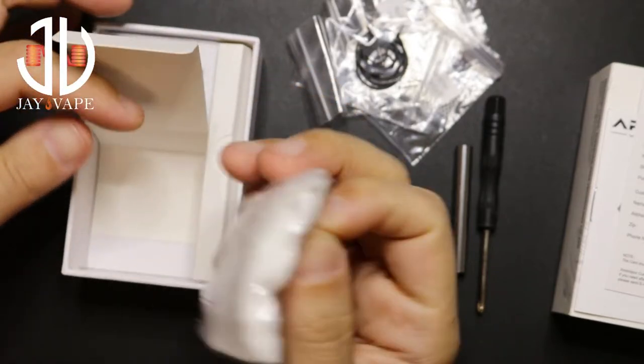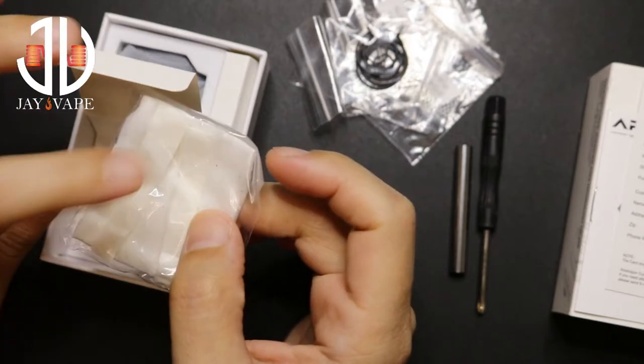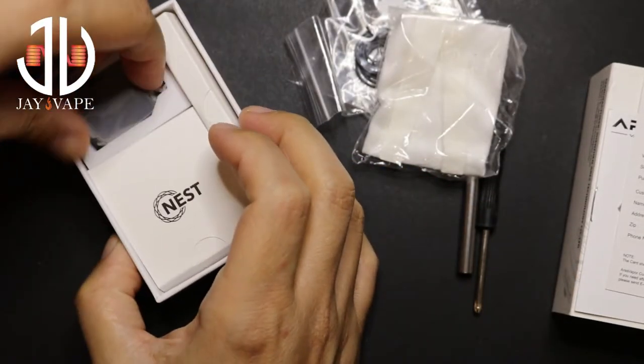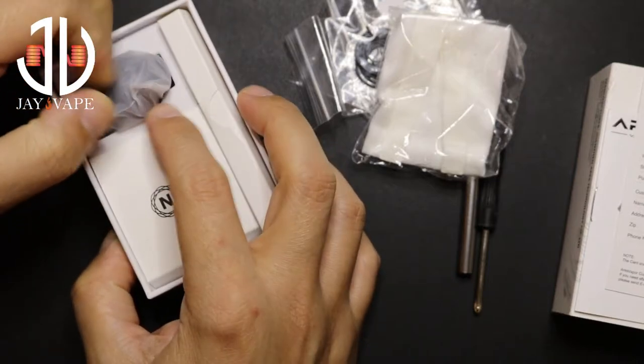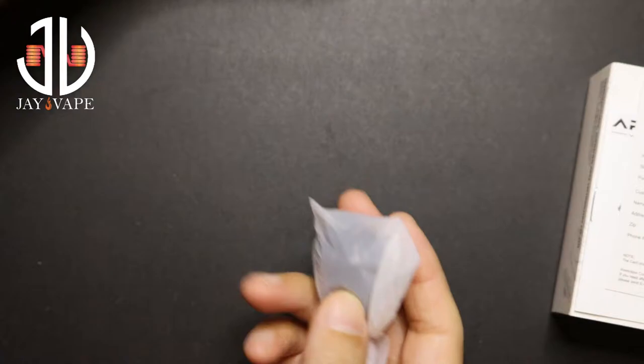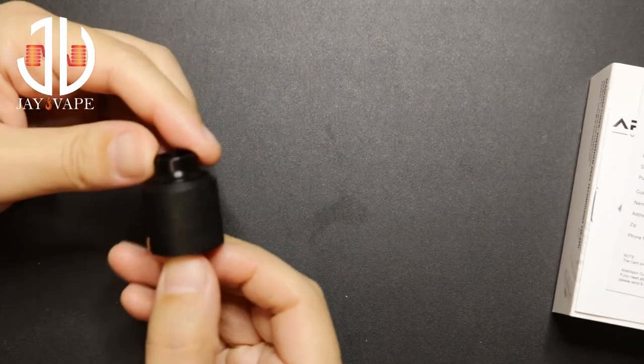You also have regular cotton and two cotton strips. We'll be using this — I'll explain it in a bit. Just give me a few minutes. Let's check the RDA itself.